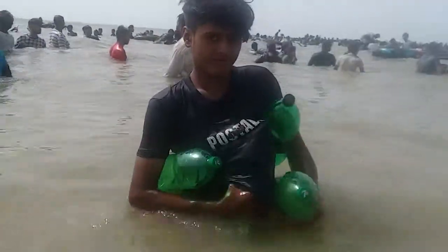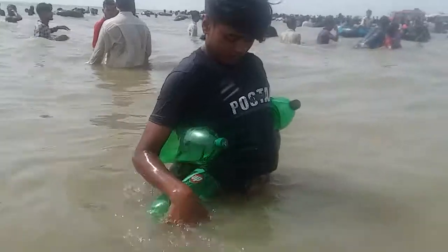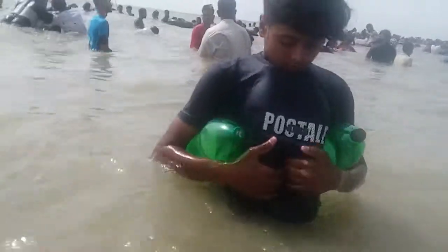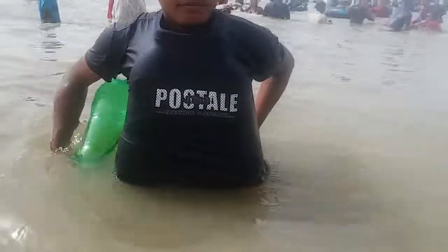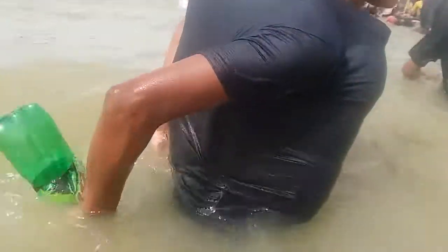Start. The swimming jacket is starting. One bottle and two bottle — behind.